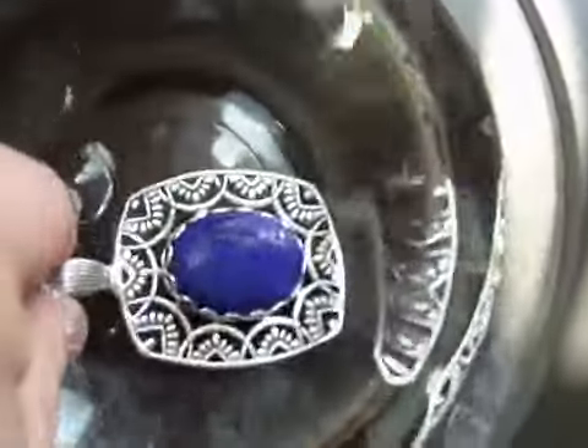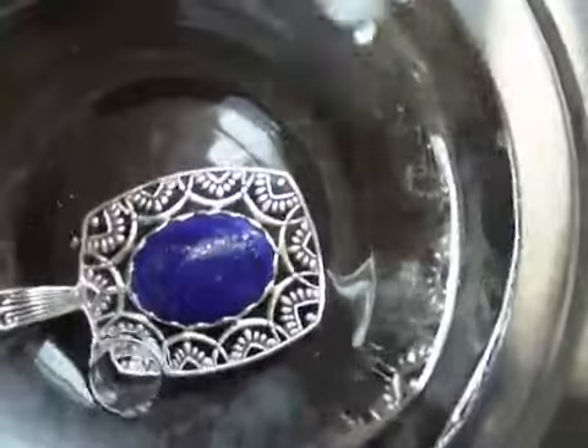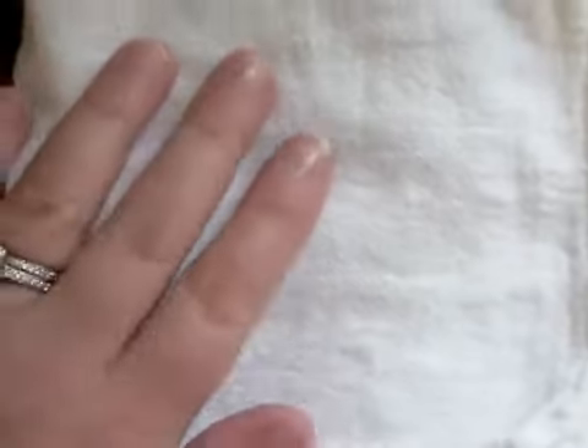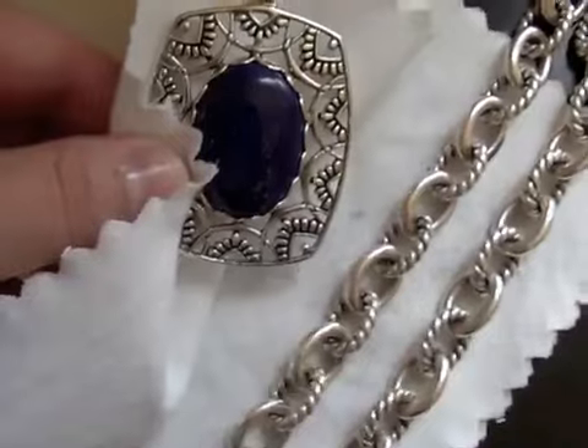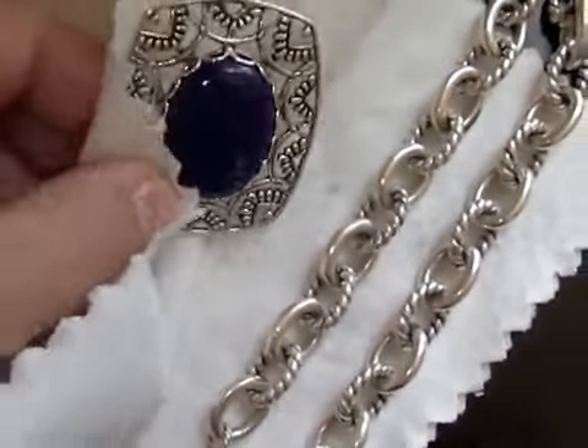Rinse a final time and then pat dry with a soft lint-free cloth. And finally, buff to a stellar finish with a Hagerty jewelry polishing cloth.